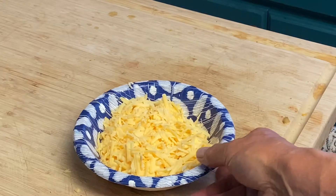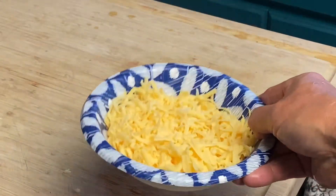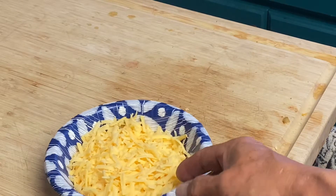We've got about a cup and a half of smoked gouda. I tell you, if you have a smoker, get a cold smoke generator and smoke your own cheese.